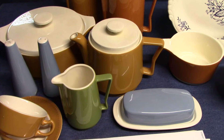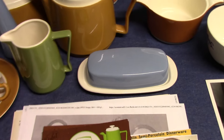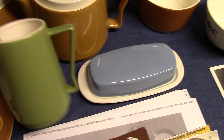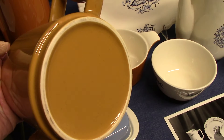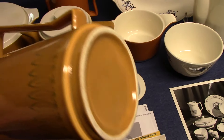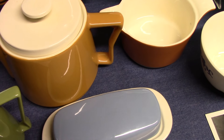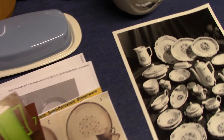We're starting to see engobe decoration — engobe, E-N-G-O-B-E — which basically means slip decoration or color decoration on the exteriors. We see that with this creamer and you can see it with a teapot. This is a departure from solid color dinnerware. That piece in the back is an example of solid color, where the whole thing is just dipped in a solid color glaze, but the coffee pot in front of it is engobe. You're going to hear me use that word quite a bit because the shapes made in the 60s and 70s have this engobe decoration.